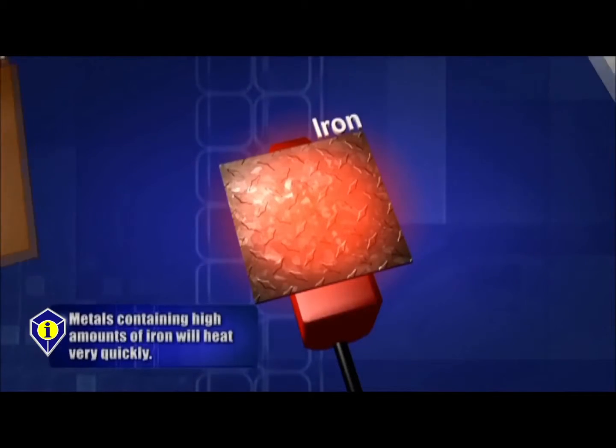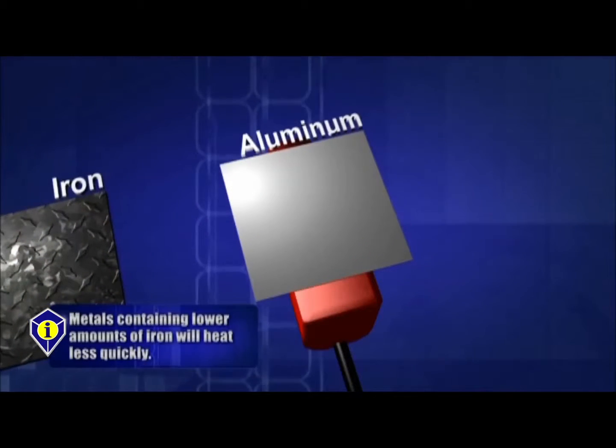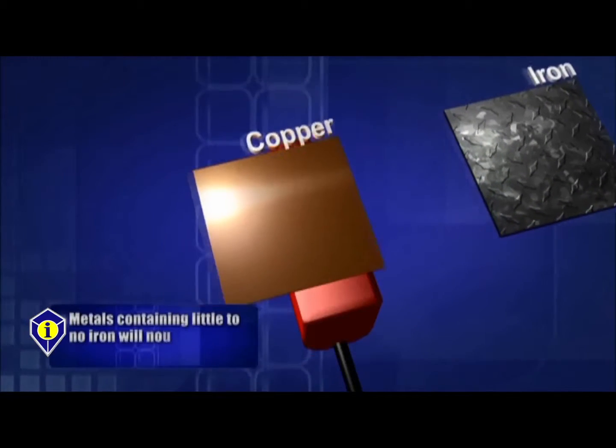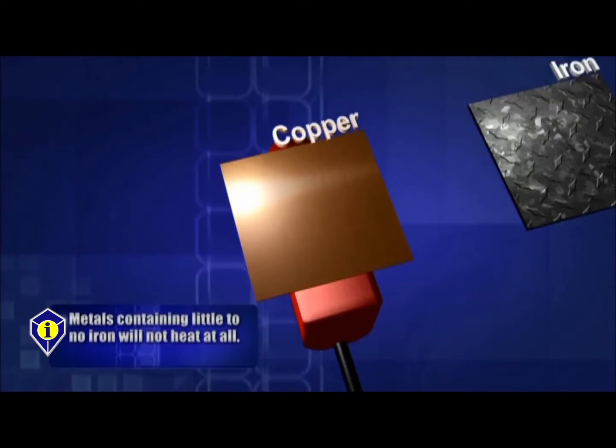It also creates heat by the resistance of current through its load. The better the conductor of electricity, the less amount of heat created through resistance. We don't create enough current in ferrous metals to do damage to electronics outside of the effective field strength. The strongest part of the field is within two inches of the attachment.